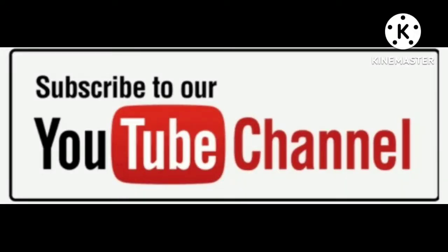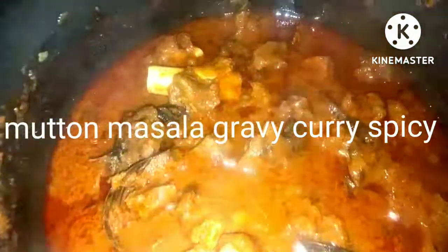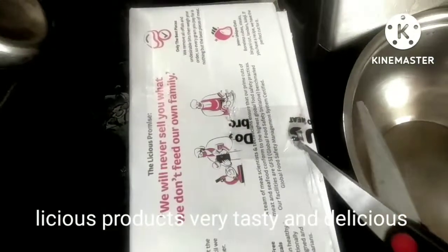Hello friends, welcome to my channel RSCookings. Today, I am going to make a delicious food. This is very tasty and delicious food.